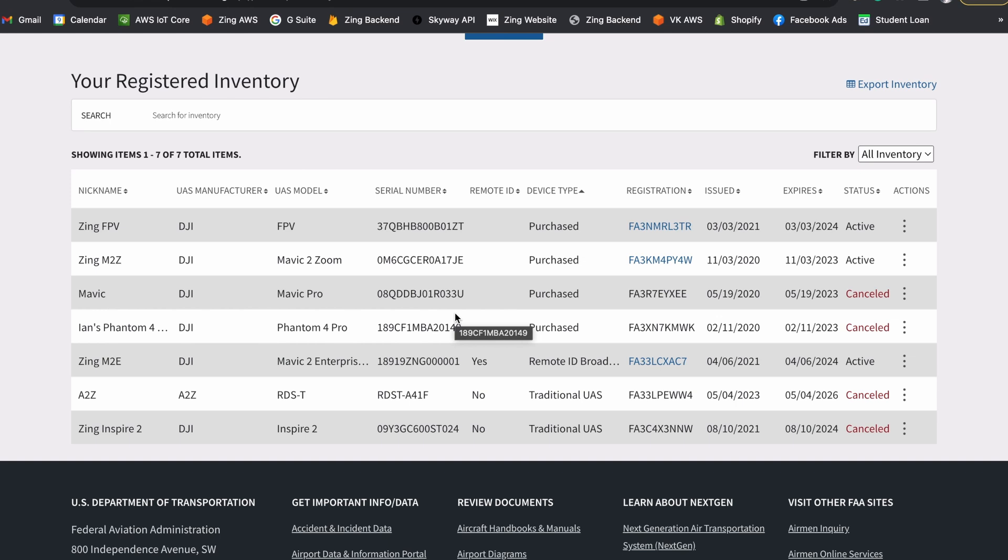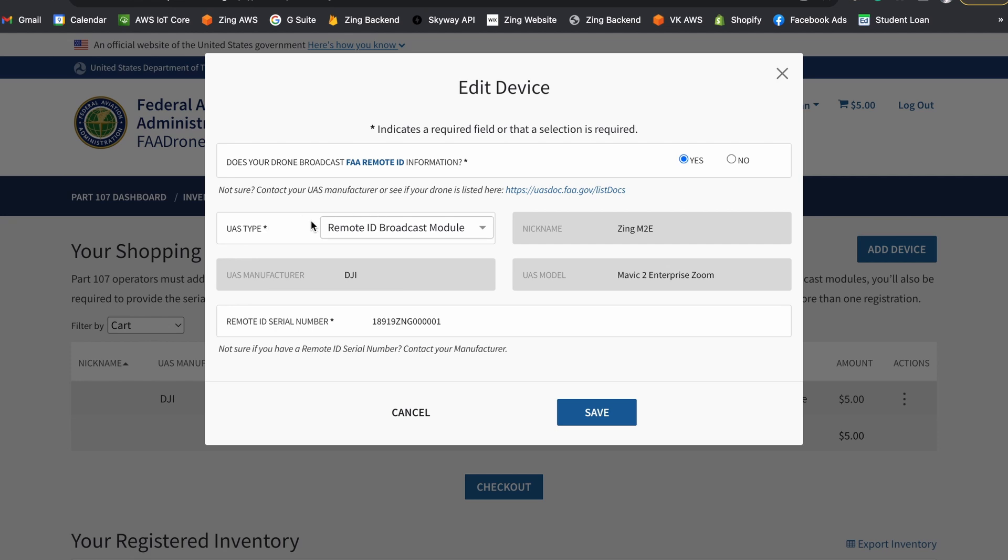We'll assume that you already have your drone registered and you're just adding the ZRID broadcast module to it. To do that, you just hit one of the drones that you want to have a broadcast module for. Keep in mind that for drones operating under Part 107, you're going to need one broadcast module per drone, keeping it assigned to that one. Hit 'Edit,' and on the UAS type, instead of Standard Remote ID, you need to select Remote ID Broadcast Module. Also where it says 'Does your drone broadcast FAA Remote ID info,' select yes. Then down at the Remote ID serial number field, type in the full serial number that's on the side of the ZRID and also in the user manual, then hit save.